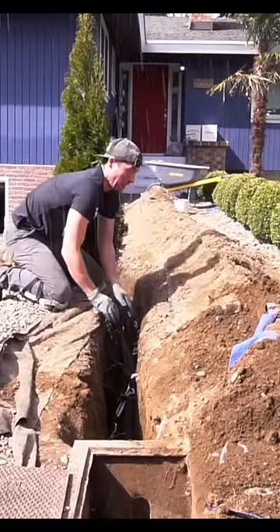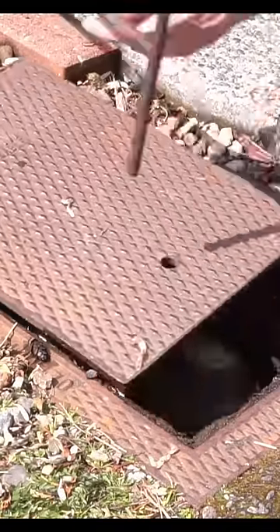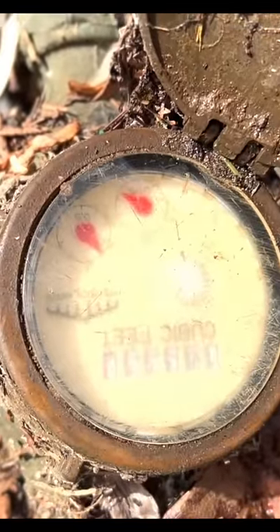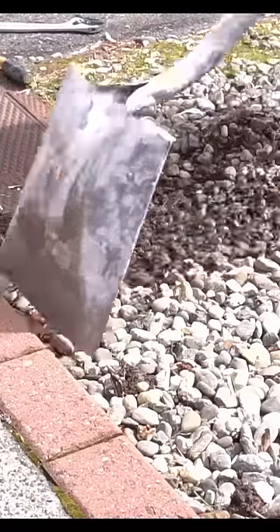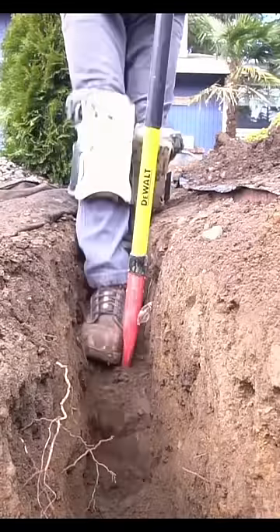If you're a homeowner, you need to watch this video because this could save you thousands in just a short amount of time. I found out I had a water leak due to a very large water bill, but instead of paying someone else to do it for $8,000, I decided to do it myself.